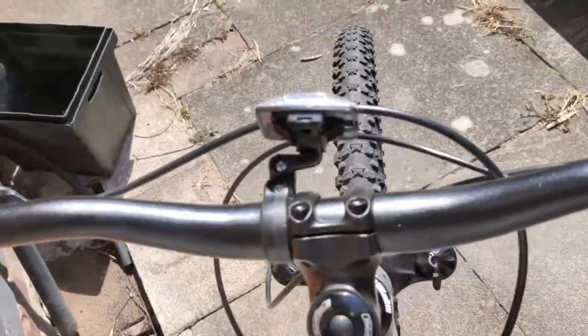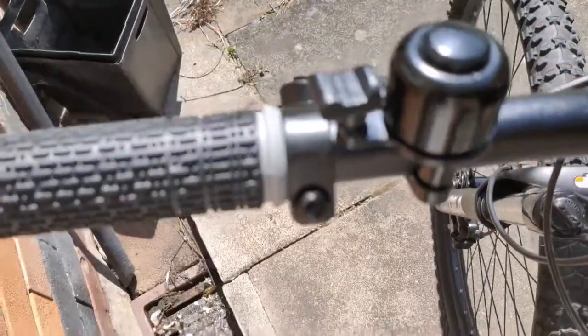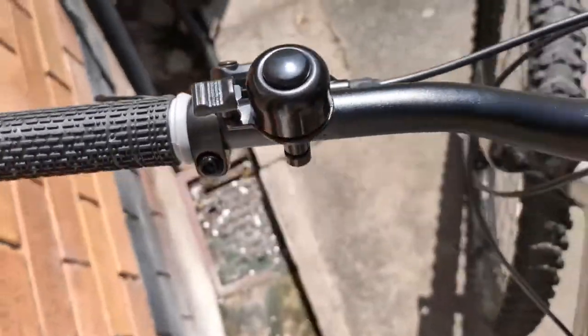Quick look at the stem and handlebar — no stickers, no names — but it looks good to me.